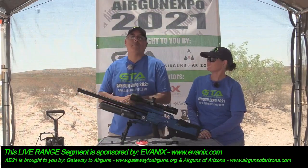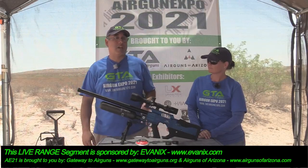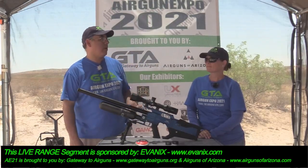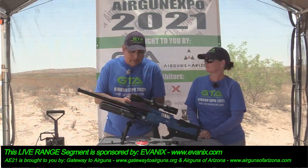All right guys, thank you so much for joining us here at Airgun Expo 21. We're going to take a look at some Evanex guns, but before we get started, let's say thank you to our sponsors: Airguns of Arizona, Gateway Airguns, Predator Pellets, Predator International. And this segment is brought to you by Evanex.